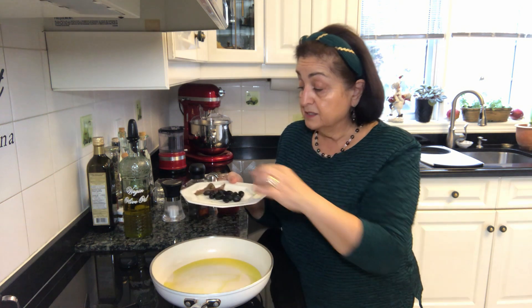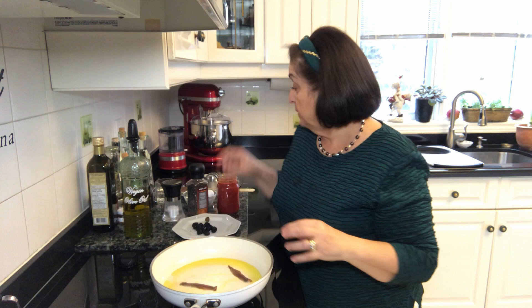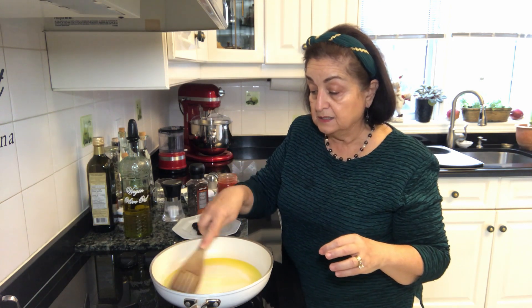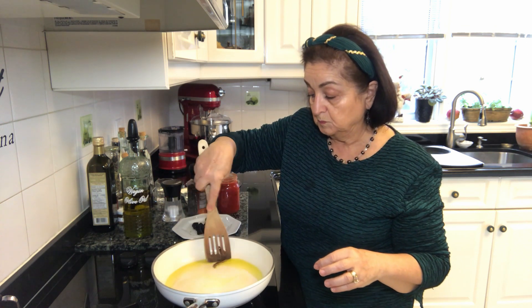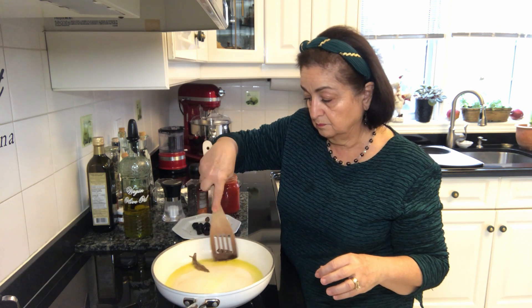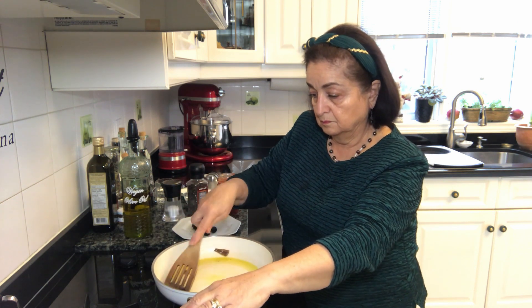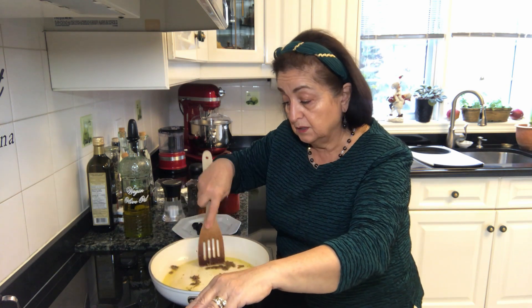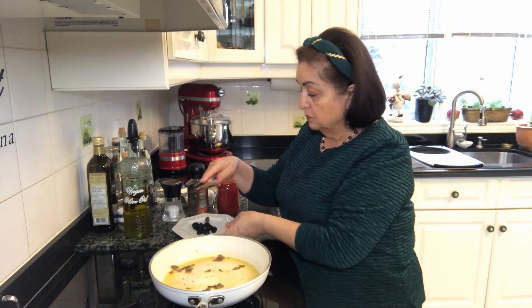The first thing I'm going to do is put the anchovy fillets into the pan and let them break down in the olive oil, because as they warm up they will break down. We're letting the anchovies just sort of melt into the olive oil.